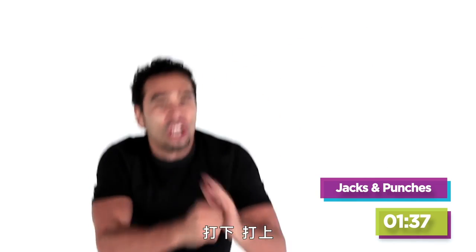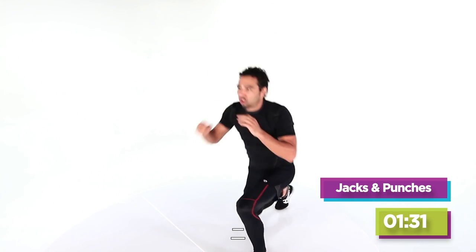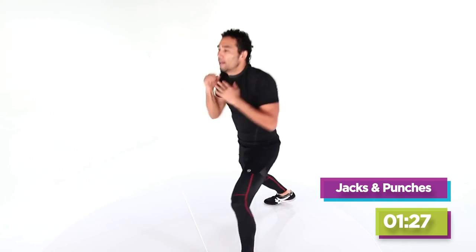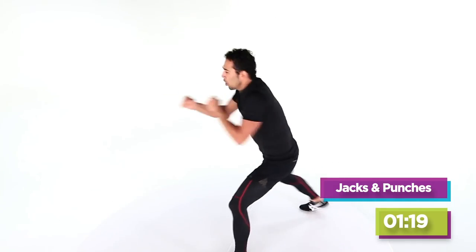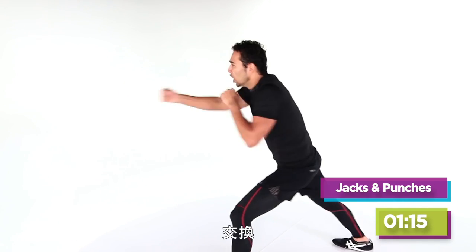Get down, get up. Four more, come on — four, three, two. Right, left, here we come. Left, right, left, right. Full speed — pump that back foot, four, three, two, switch. Eight seconds — four, three, two, jack it up.